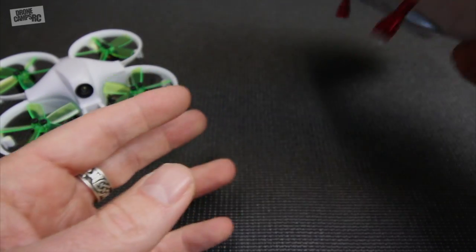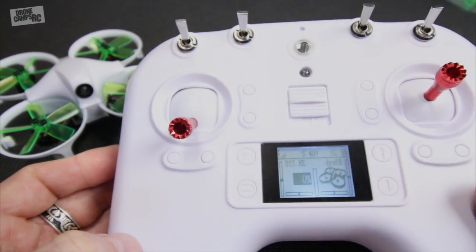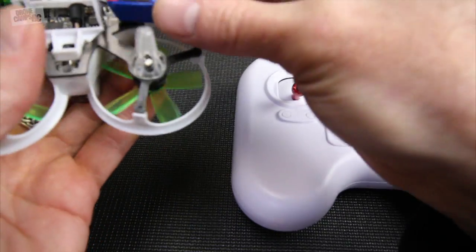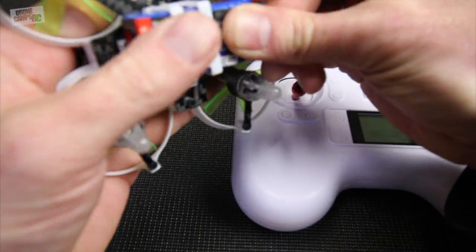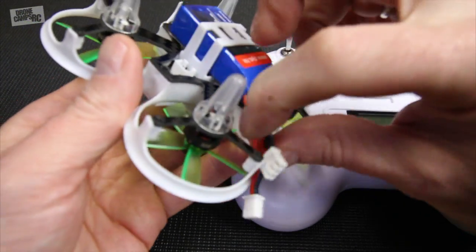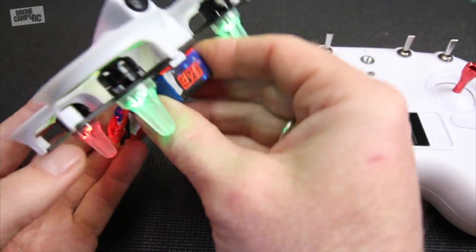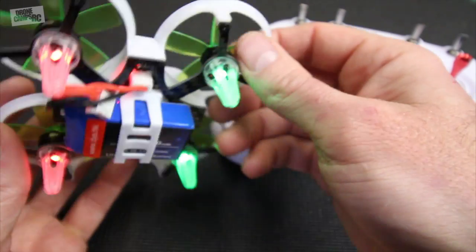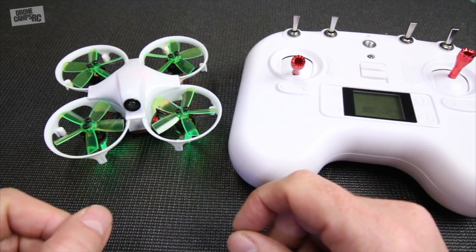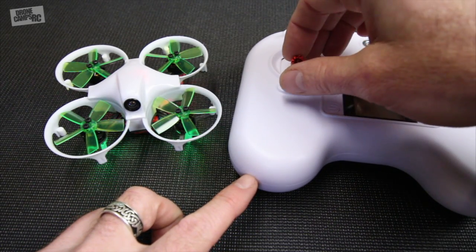I can bind this to other quads and fly other quads with this, which is really nice. Now that I have the radio on let's go ahead and plug in the quad. I'll slide the battery through the back - I usually twist up my cables a little bit so they don't end up in the props. When I crashed earlier, the battery did fly out, so if you bump something really hard this battery might actually come out - that's probably going to be one con of the design. The LEDs are flashing now.